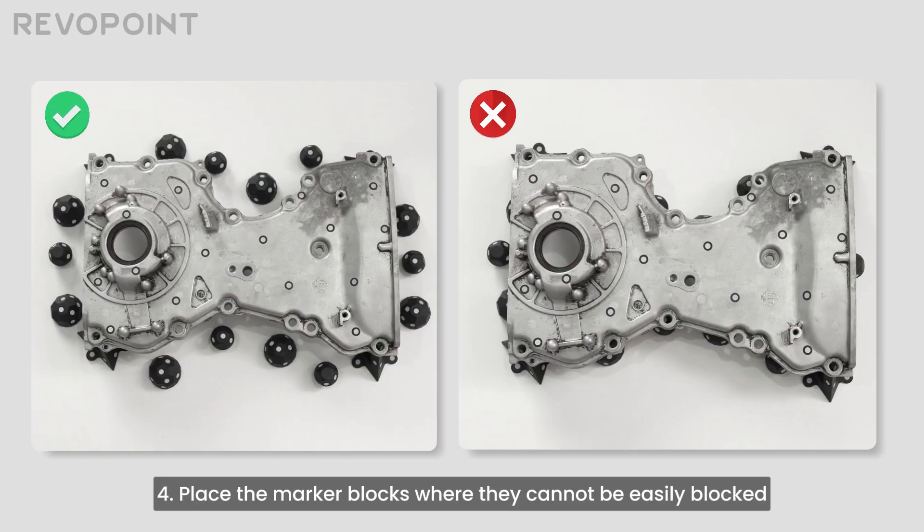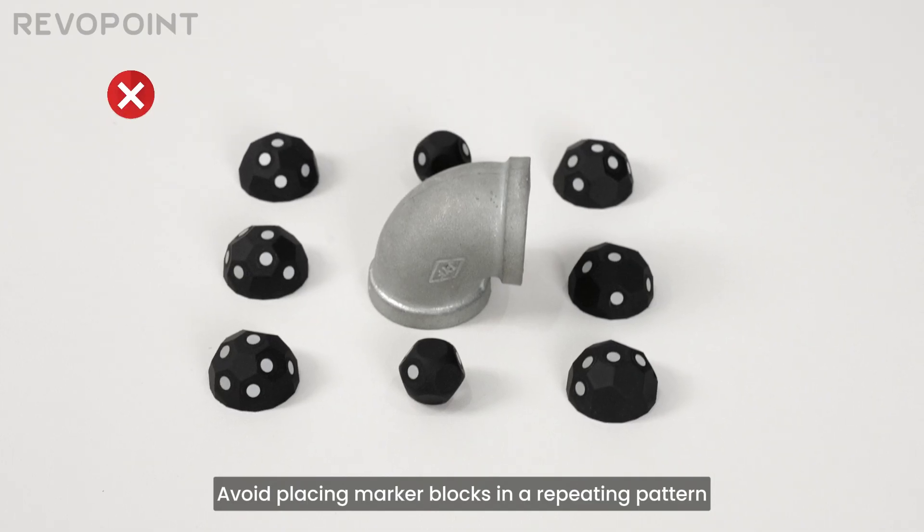4. Place the marker blocks where they cannot be easily blocked. Avoid placing marker blocks in a repeating pattern.